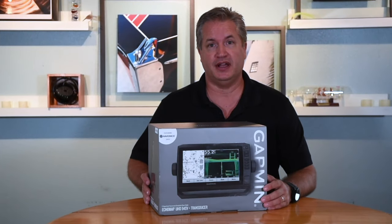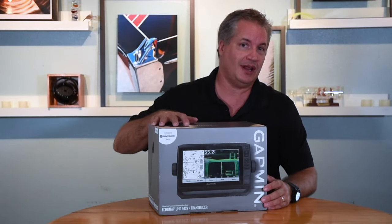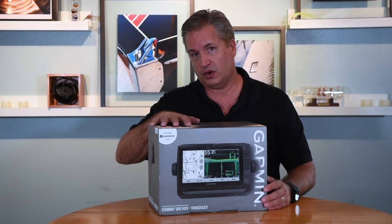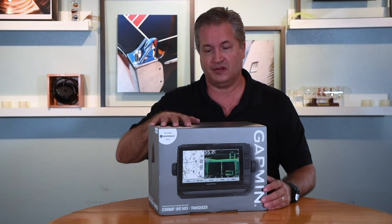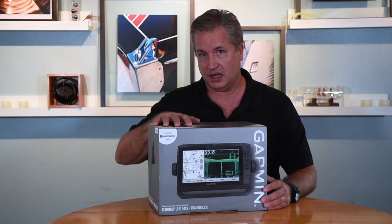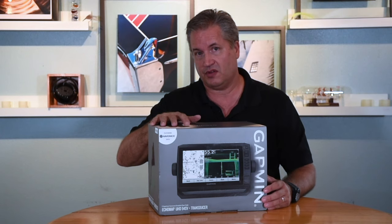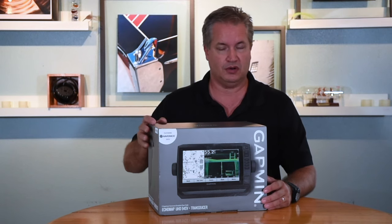Hello and welcome to Aqua Lifestyle. I'm Glenn and today we're going to be looking at the Garmin Echomap UHD series of chart plotters. The particular unit we're going to look at in this video, which represents the series, is the UHD 94SV. UHD stands for ultra high definition — the latest in Garmin's Echomap series of chart plotters and fish finders.